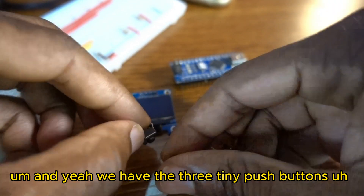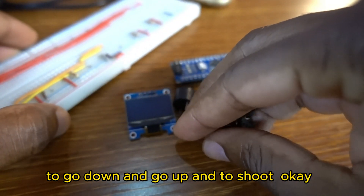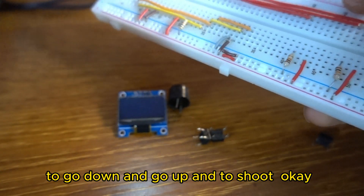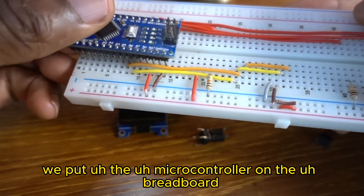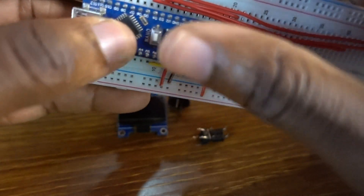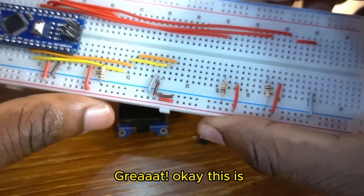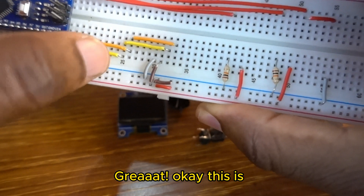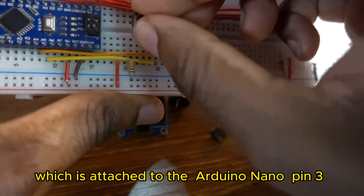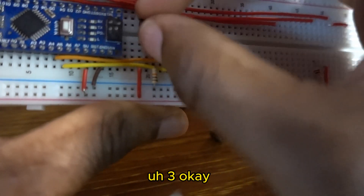We have three tiny push buttons: to go down, go up, and to shoot. We put the microcontroller on the breadboard. This is the first push button, which is attached to Arduino Nano Pin 3.